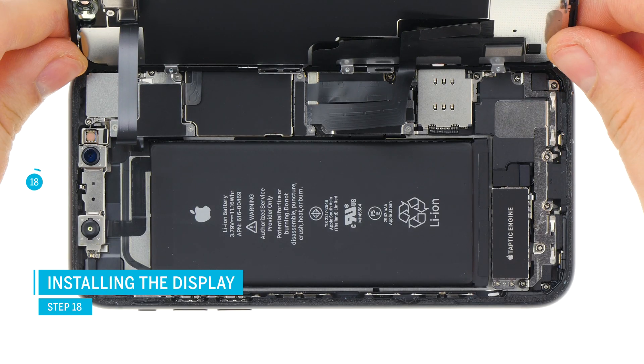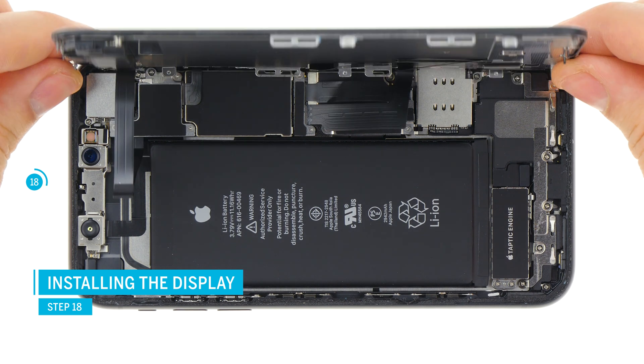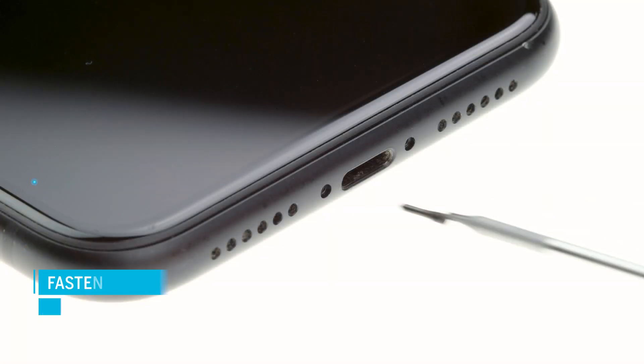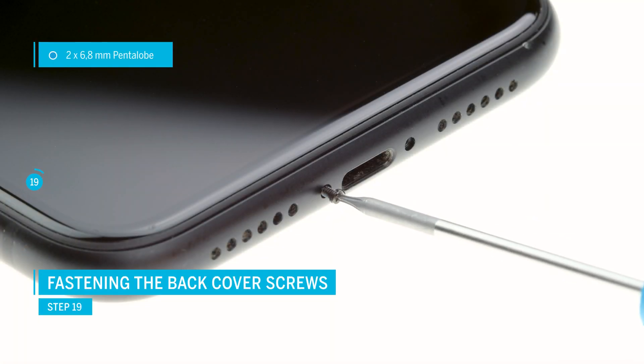Now carefully fold and close the display. Make sure the display is sitting right before you press it on. Gradually press down the display so it's sitting on the frame correctly. Now you can fasten the pentalobe screws at the lower end of the iPhone.